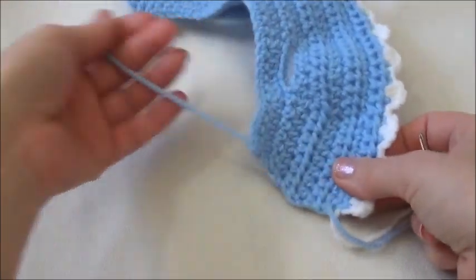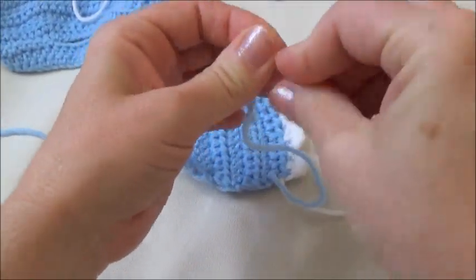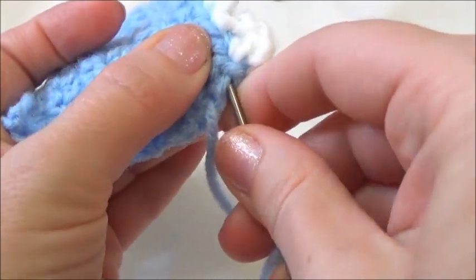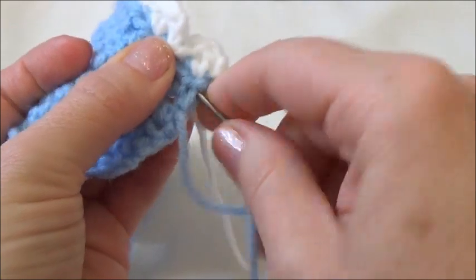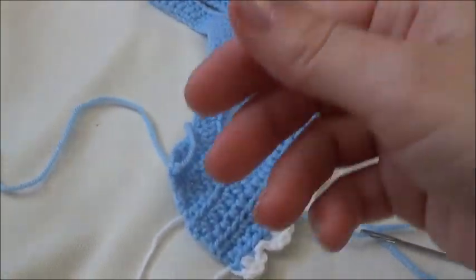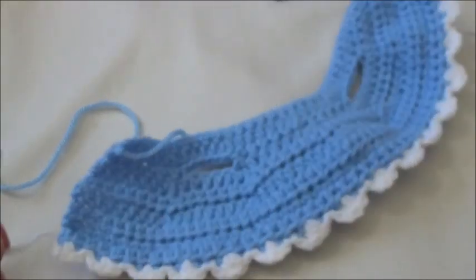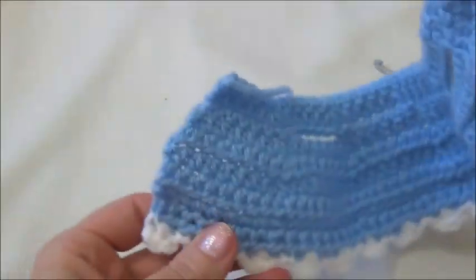On the dress, we'll weave in the ends first — leave the top tail for a moment and just weave in the others. Go along the edge, just in and out to hide the yarn tail. Cut it free and do the same for the other white ones, weaving in along the edge. All the ends are weaved in now.